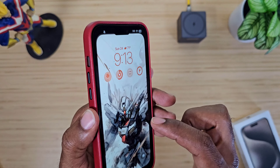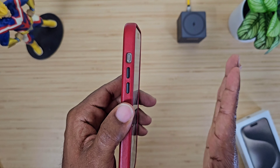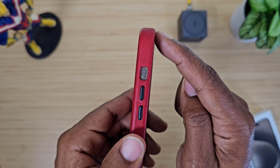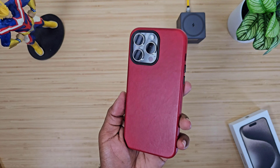If you flip it over, you do get a slight raised edge — not a whole lot, but it's just enough to lift the screen off a surface if you drop it. It's a case all the time kind of situation. I like the red color.